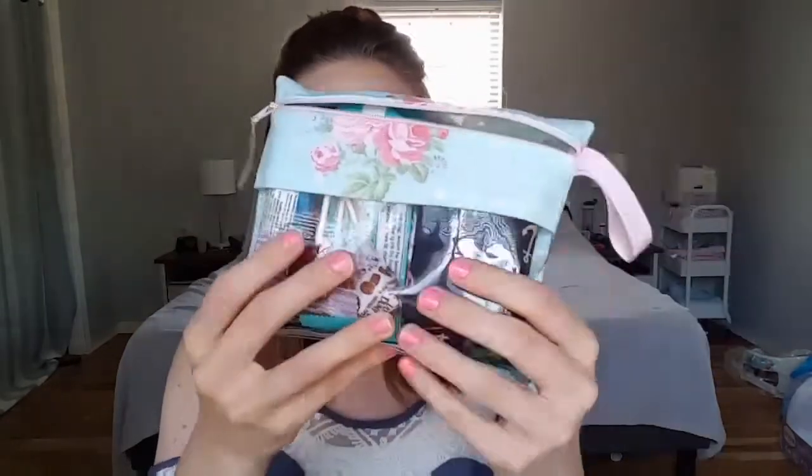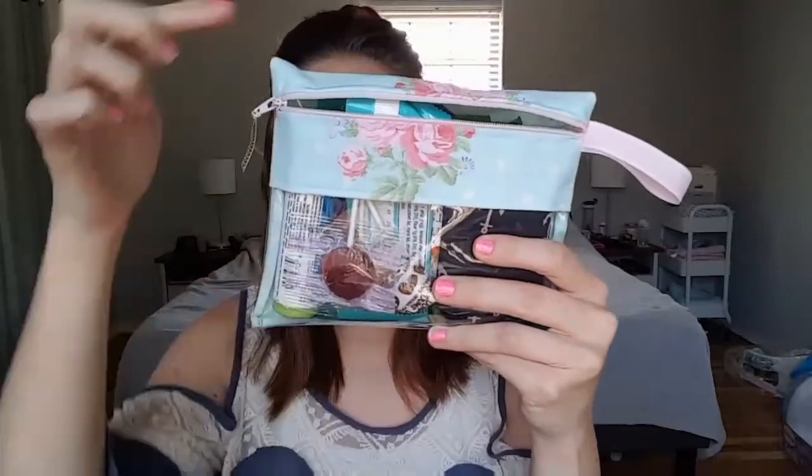I really like these a lot. They are not machine washable, though — a lot of other internal organizing bags are machine washable, but these ones are not. However, this material is on the inside as well, so if something gets dirty inside of there, it should be easily wipeable. You can tell this one has snacks in it.